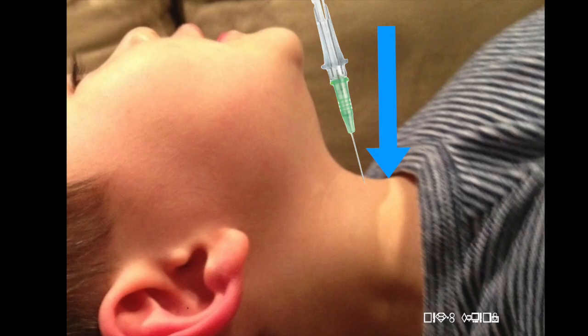One reason is the cricothyroid membrane is more cranial in direction — it's often under the mandible, so it's very hard to get to. And even if you can find it, you're not going to be able to go in at 45 degrees. You're almost going to have to go vertical, perpendicular to the airway. And the tracheal rings haven't solidified in a small child, so the airway is completely floppy and collapsible.